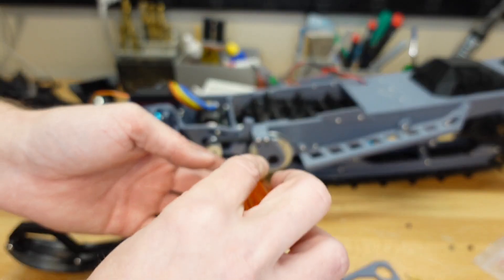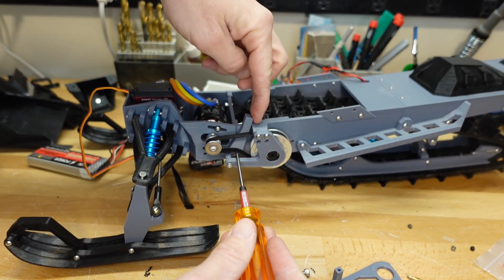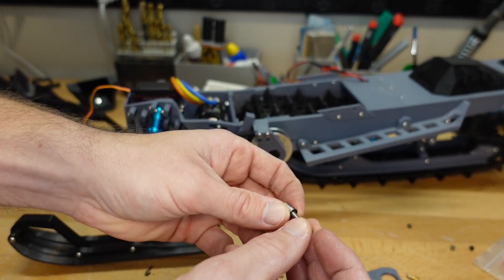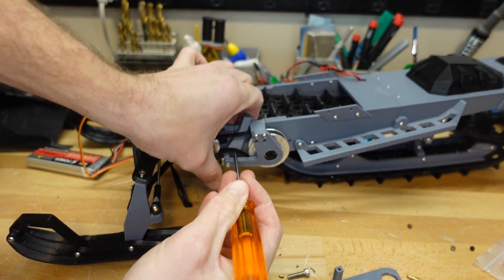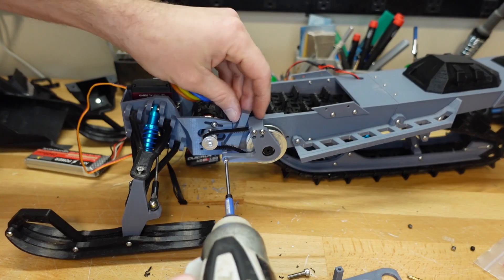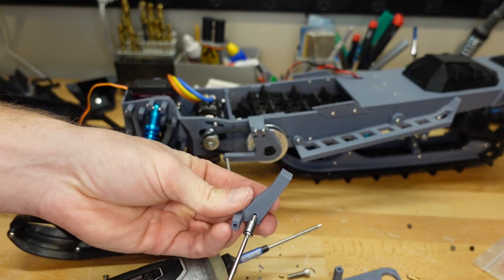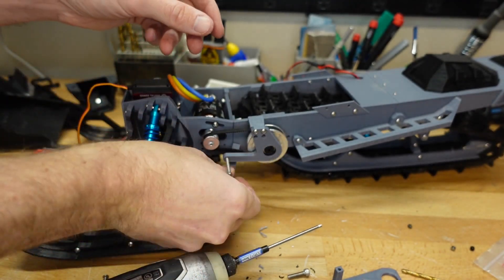Now we decide on the location for our tension pulley. We want it not too tight right off the bat so we can drive a screw in through here and just add tension as we push up, pulling the tensioner pulley into the belt. You can buy a tensioner pulley or make your own — today we're going to make our own by putting together a couple of small bearings and sliding an M3 screw through them. We'll figure out where the location is going to be, mark it, then remove the tensioner arm temporarily and drill a hole where we want the tensioner to go. Then attach the tensioner pulley.